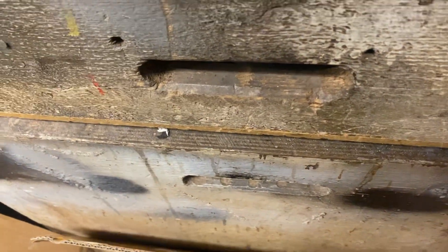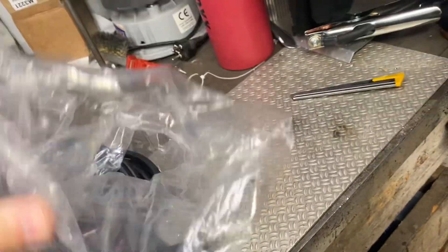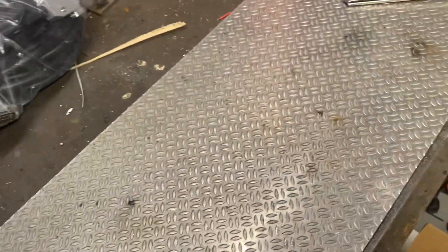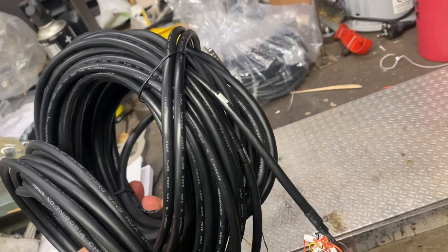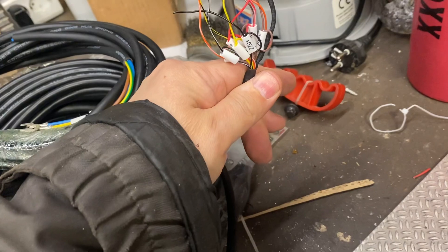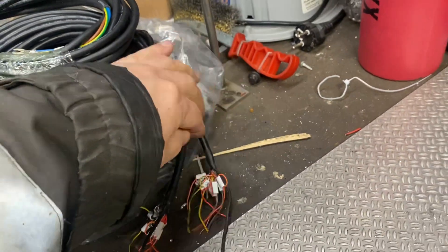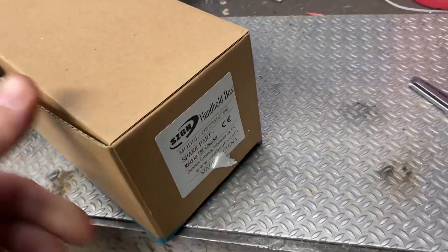It came with all the wiring and connectors with pigtails, and every wire is labeled — very nice. I really like this. There's more wiring for the controller and everything is labeled, so you know where to go. That's very nice.